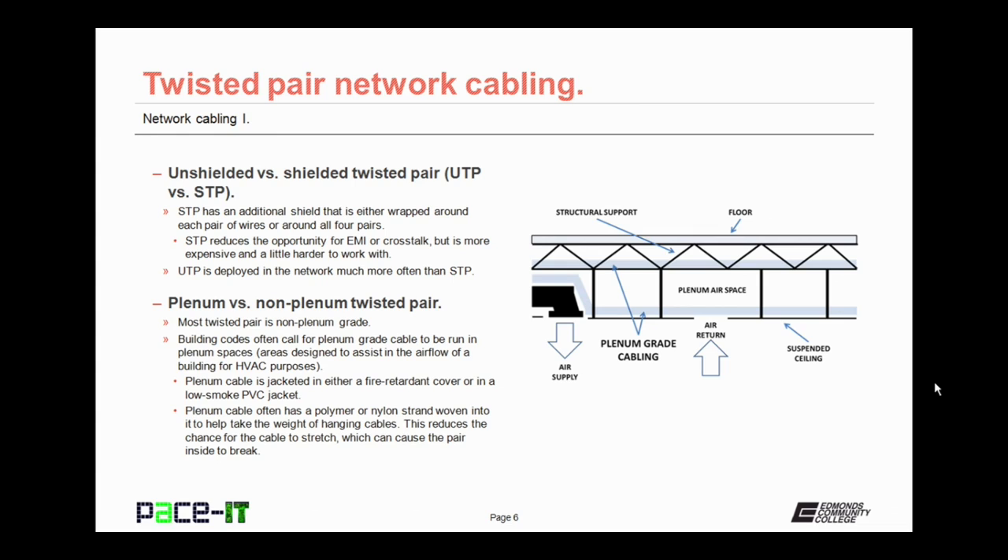There are also plenum and non-plenum types of twisted pair. Most twisted pair cabling is non-plenum grade, but building codes often call for plenum grade cable to be run in plenum spaces. A plenum space is the area designed to assist in the airflow of a building for HVAC purposes — most often the space between the false ceiling and the actual ceiling. Plenum cable is jacketed in either a fire-retardant cover or a low-smoke PVC jacket, and often has a polymer or nylon strand woven into the cabling to help bear the weight of hanging cables, reducing the chance for the cable to stretch and break the internal wires.